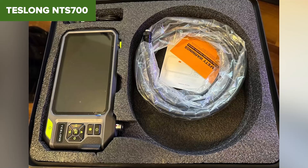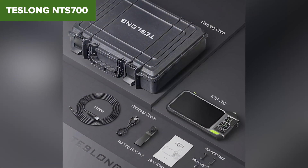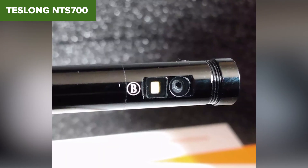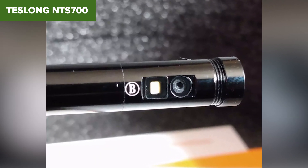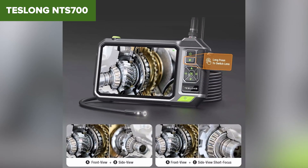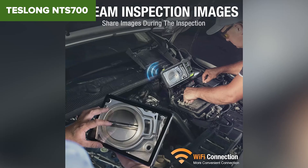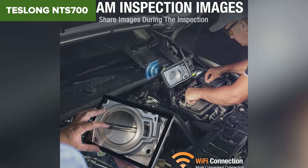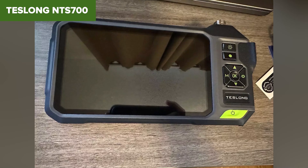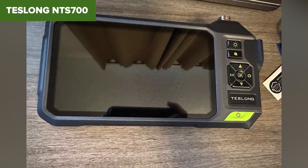Despite its strengths, the NTC 700 does come with a few downsides. The large size of the 7-inch screen, while excellent for visibility, makes the unit less portable compared to smaller models. Additionally, some users might find the 720p video resolution slightly lower than expected for detailed video analysis, especially in professional settings. Overall, this is a robust tool for those who need a reliable, high-quality inspection camera. Its large screen, durable design, and extended battery life make it a top choice for professionals, though it may be more than what casual users require. For purchasing options, you can find more details in the description below.